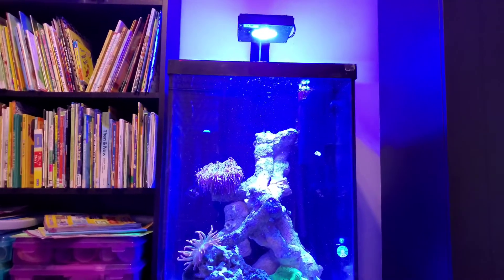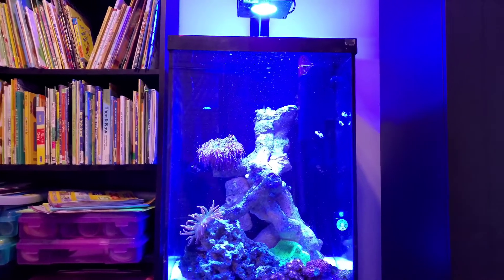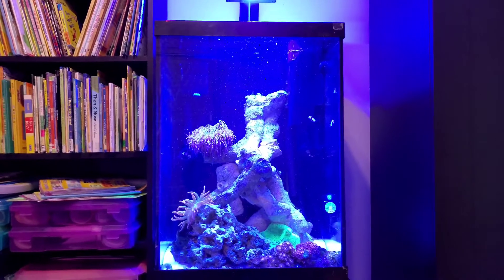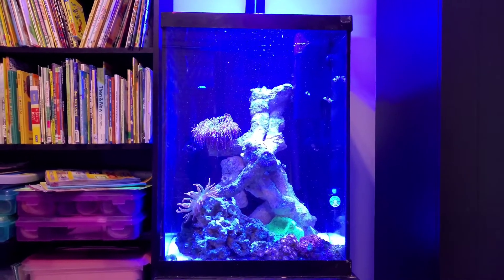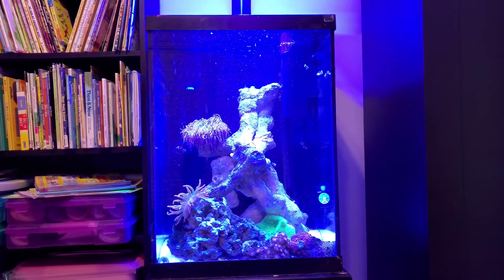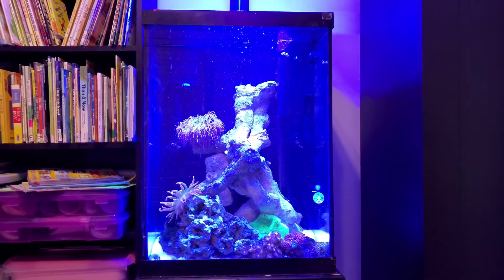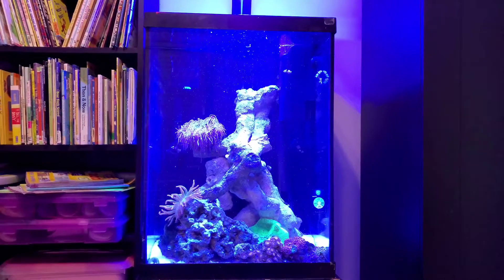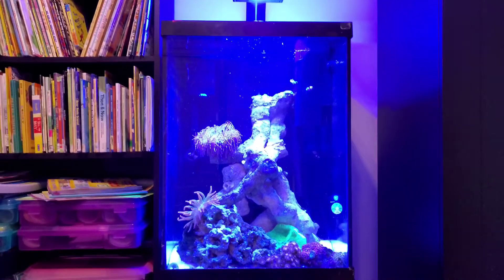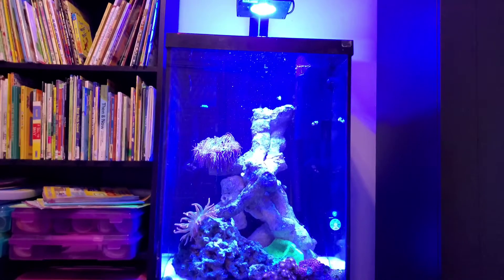I'm running a Radeon XR15 G4. This actually came from my big tank, but when it started leaking I took it apart, sold it, and used this for this tank. Now that I'm getting ready to redo the lighting on the other tank — which I'll show in a future video — I took it off and placed it here and bought a bracket for it.